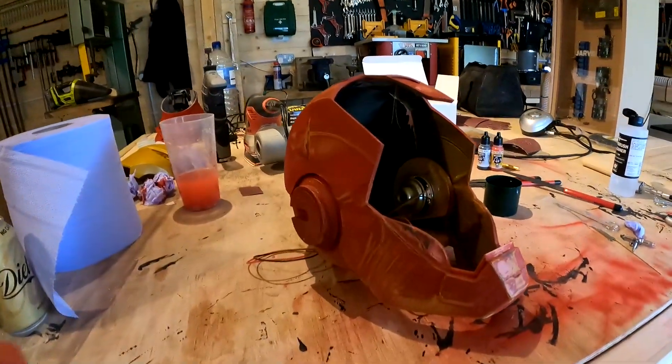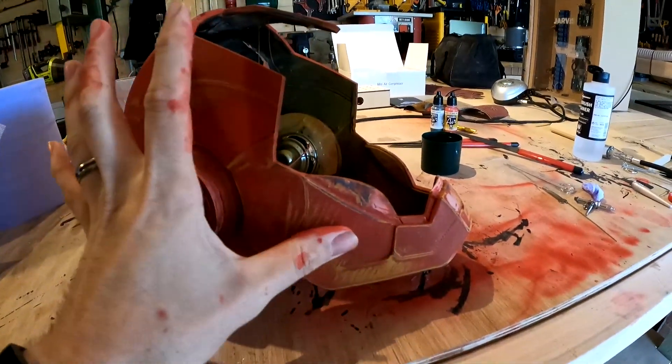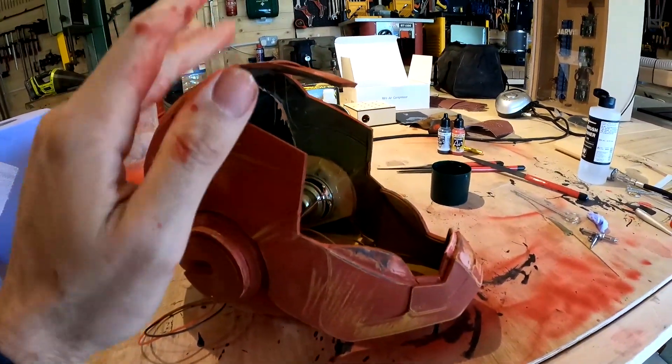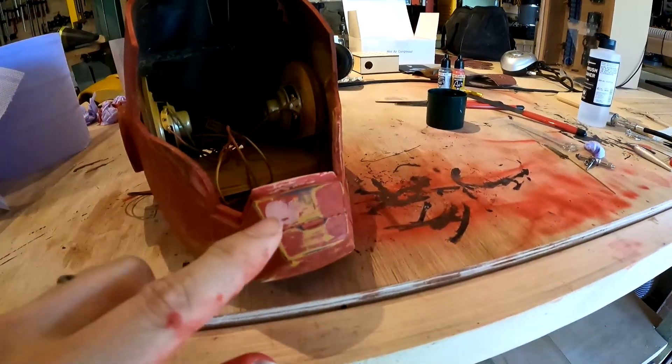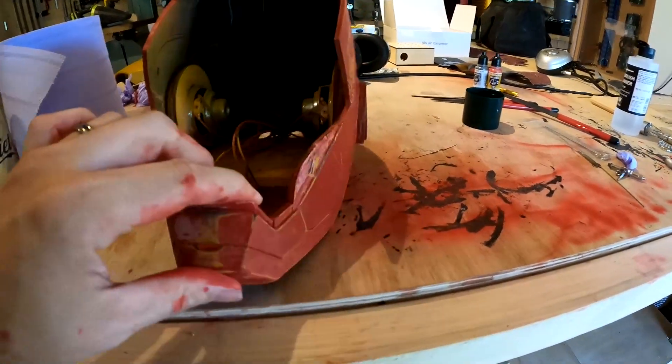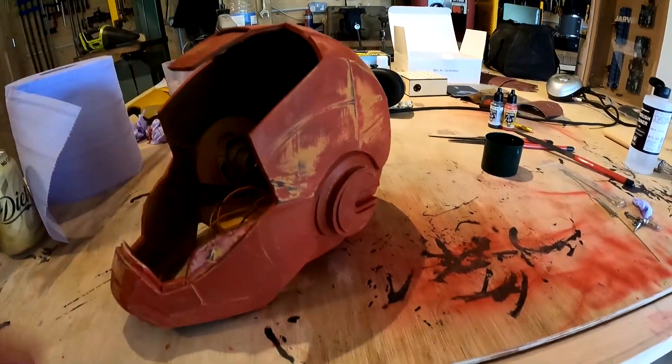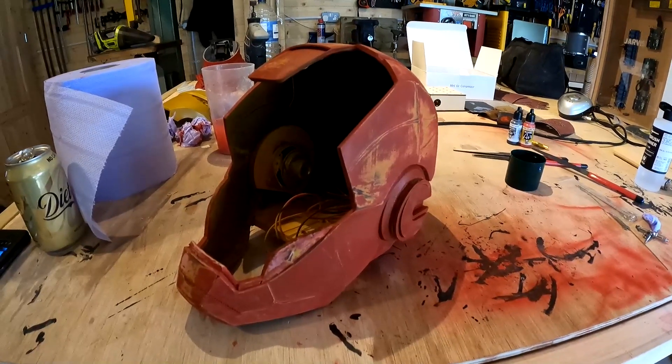We've been sanding and painting and sanding and painting, filling holes and trying to get this really smooth, and I think we're nearly there. You can see there are lots of little imperfections that have been filled with car body filler. We're going to get the airbrush and spray this up to finish it off.